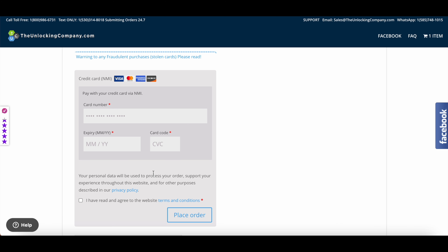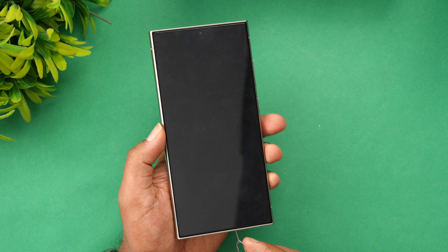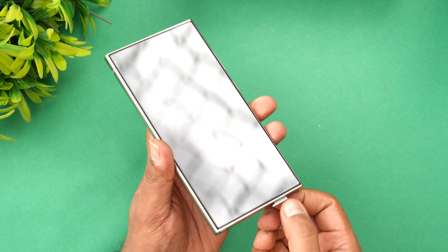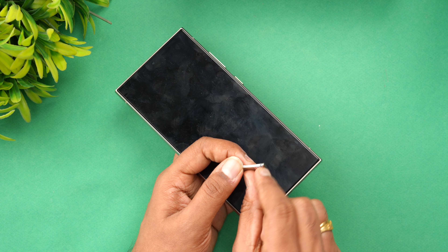Once you place the order, you will get an email confirmation. In the final step, remove the SIM card from the device — use the SIM ejector pin to remove it. You can see the SIM card here; we'll remove it and try another SIM card.